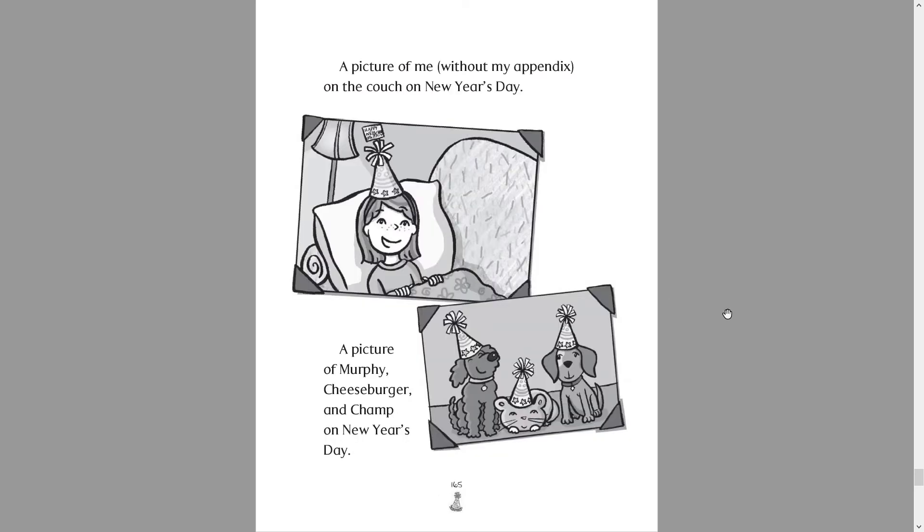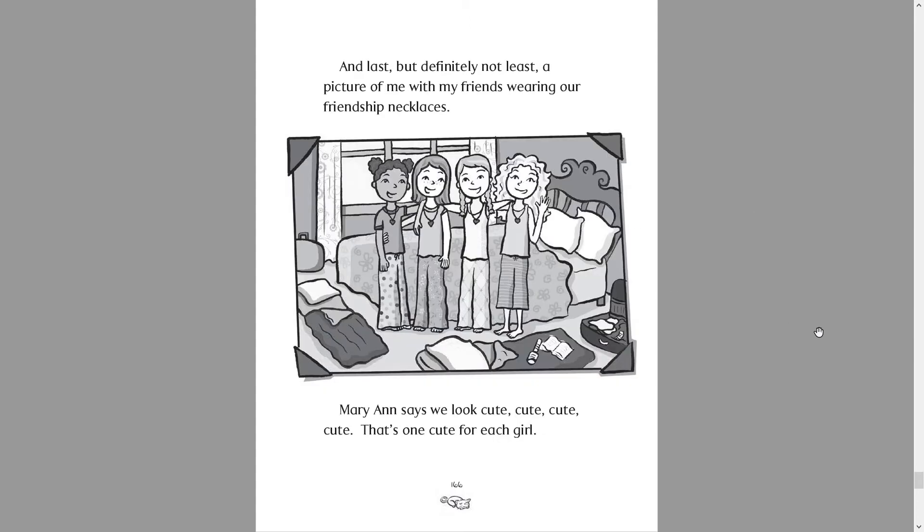A picture of me without my appendix on the couch on New Year's Day — there's Mallory. A picture of Murphy, Cheeseburger and Champ on New Year's Day — there's Murphy, Cheeseburger and Champ. And last, but definitely not least, a picture of me with all my friends wearing our friendship necklaces — there's Taylor, Mallory, Corinne and Marianne. Marianne says we look cute, cute, cute, cute — that's one cute for each girl.